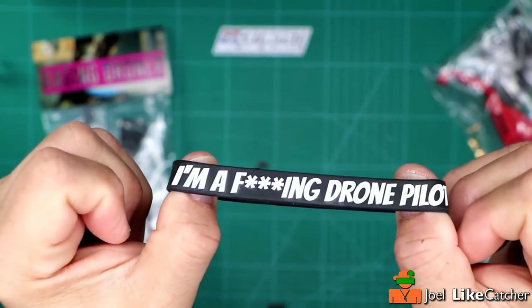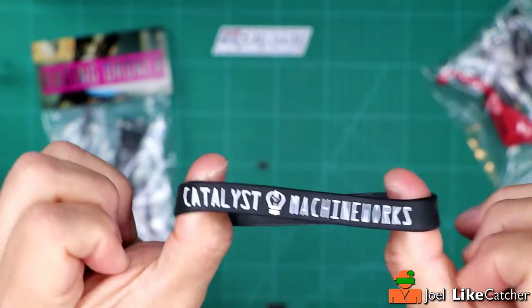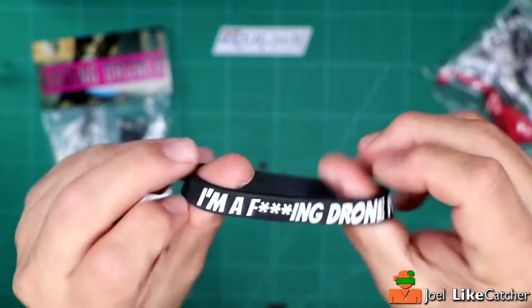So we pretty much have everything but the 6-inch hybrid arms. There's one more thing that Neil sent me and I think this is the coolest. I'm wearing it right now — let me turn around and take it off to show you this bracelet. It says 'I'm an effing drone pilot. Catalyst Machine Works.' I love this thing and I'm gonna be wearing this a lot. I don't know which I like better — the drone or the bracelet.